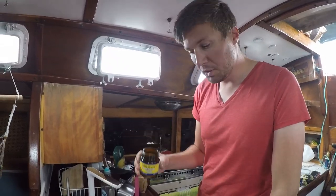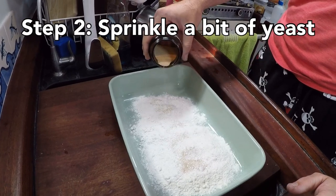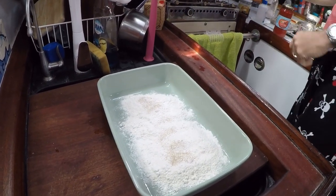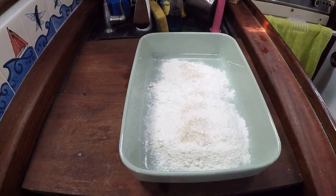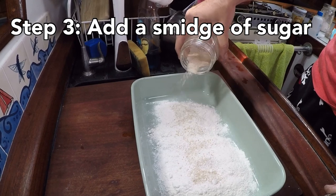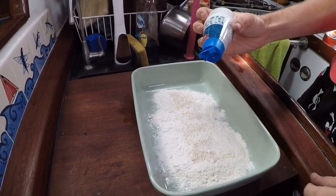Then you're gonna sprinkle a little bit of yeast. You don't want too much yeast because you don't want this bread to really rise very much because it is pizza dough. Then just a smidge of sugar, and lastly some salt.